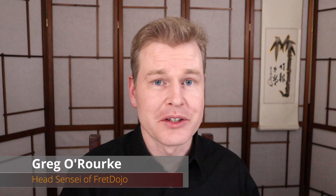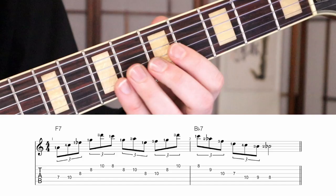So let's take a look at a cool lick that I've found out of Charlie Christian's solo on the standard Rose Room. Now if you want a downloadable PDF of this lick and all the exercises that I'm going to do throughout this episode, click the link in the description below this video.